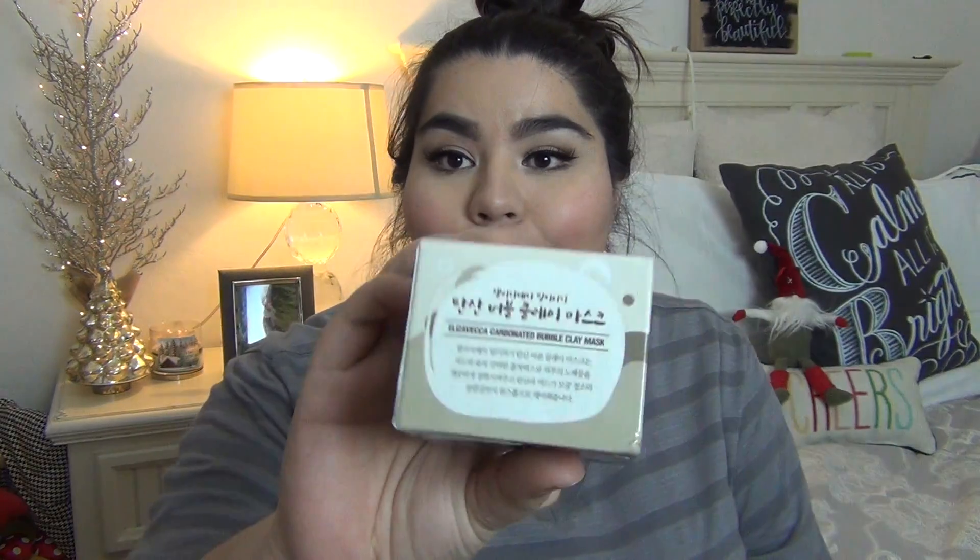Hey everyone! So I am back to doing a review whatever you want Wednesday. And for this review video I am doing, as you can see from the title, is the Elizavecca Milky Piggy Carbonated Bubbly Clay Mask.